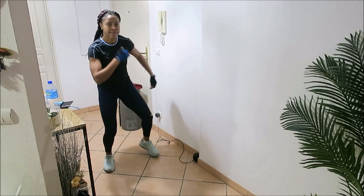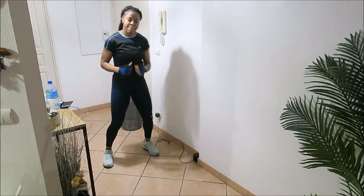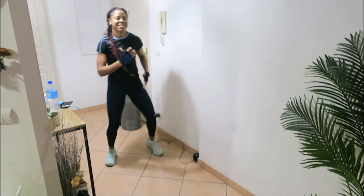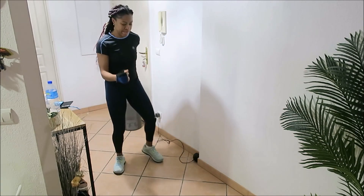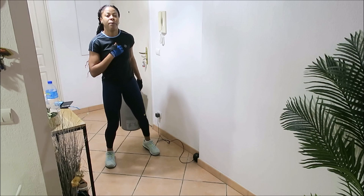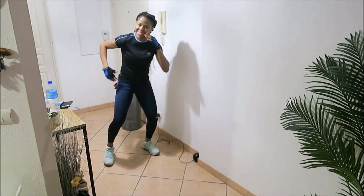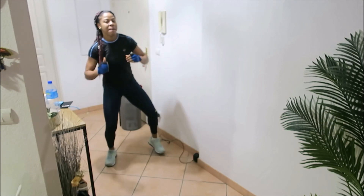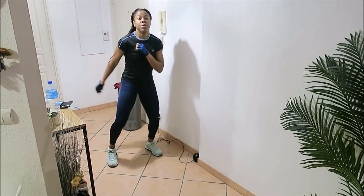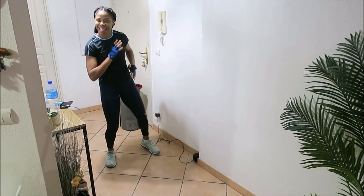Hi guys, welcome back to another video on Body After Baby. Today we are going to be doing a fun routine — a quick 10-minute sweaty cardio that will have you sweating during and after this workout. You'll feel it in every part of your muscles. All you need is a spot on the floor; you really don't need a mat today, but you will need a sweat towel.